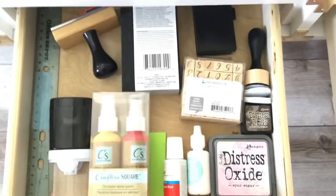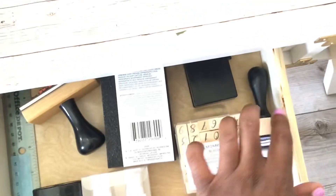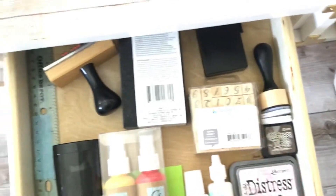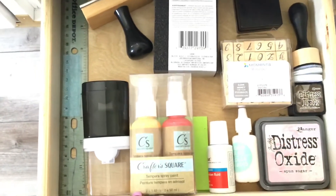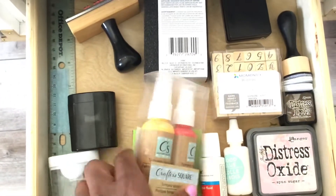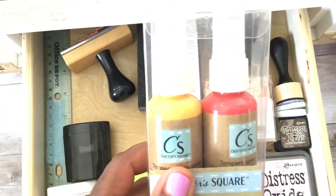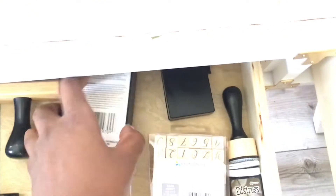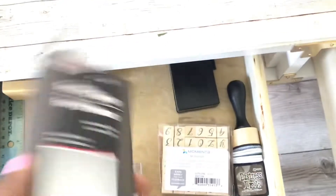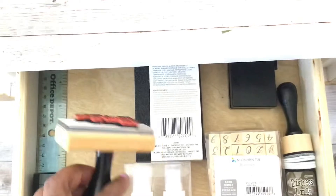In my next drawer I have some pink distress oxide, some vintage stain, another ink, a little ink thing, and some little mini stamps. Some white-out, some spray paint — have you guys tried this color? I have not tried these two colors; I do have the pink that I've tried but not these two. I'm going to have to try those. I also have some pencil sharpeners and a sanding sponge for sanding projects, some more ink, and a stamp.